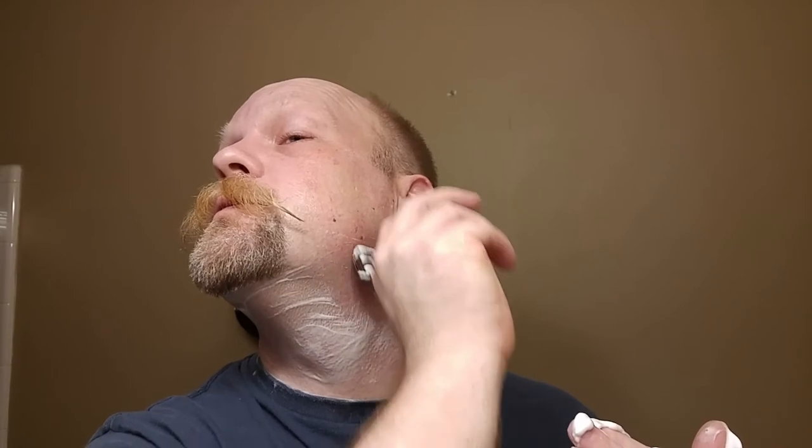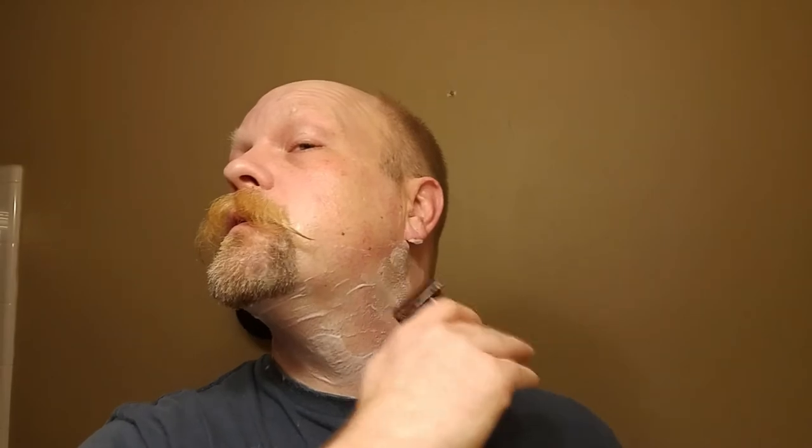This razor does give a lot of feedback. What I'm doing here is sometimes going in a circular motion — I think they call it J-hooking. Mantic 59 kind of brought that into the realm of the public. You go in and take it in a circular motion if you've got a little swirl — which I have one here, one there, one down here — and all sorts of growth patterns. It helps sometimes just hitting it from different angles. Pickups are almost done.